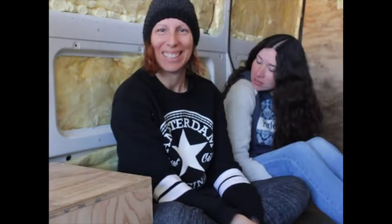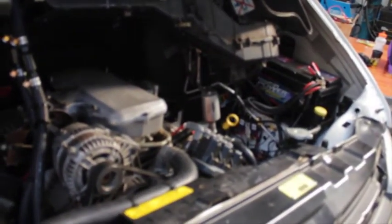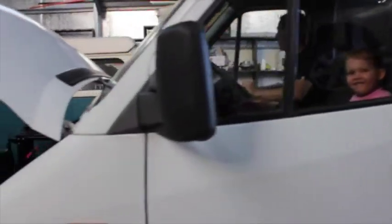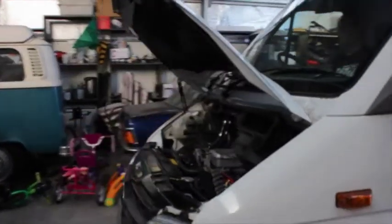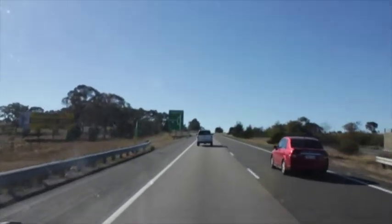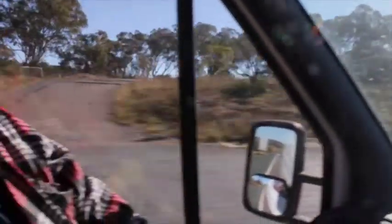Hi everyone, it's Nisha and Lucy. Guess what? We got the van back! Yay! And she's running! Woohoo! What a sight!